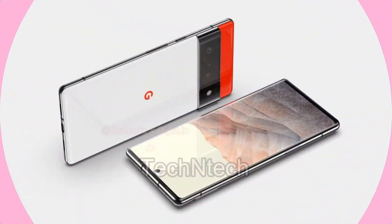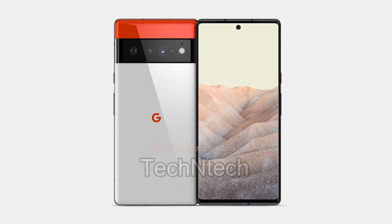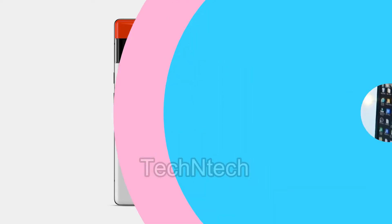Check out the Google Pixel series. In this Google Pixel series, it runs Android 12.